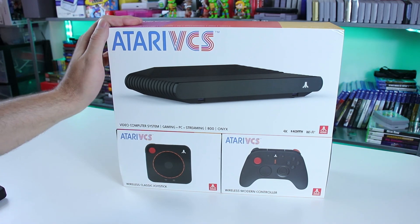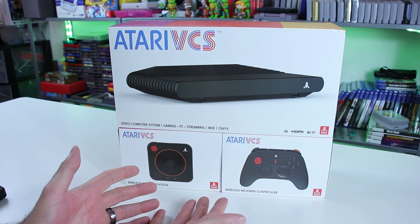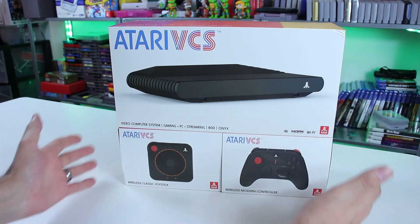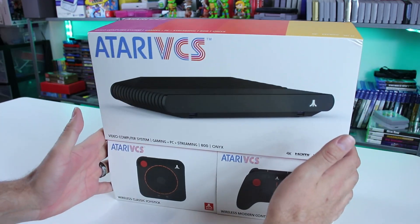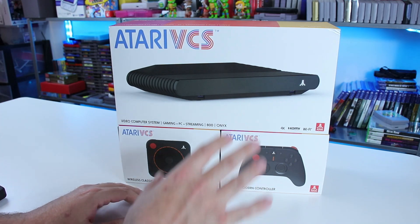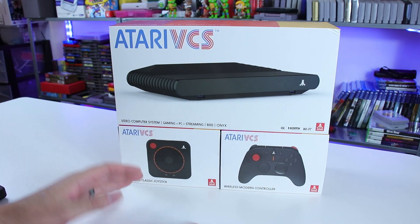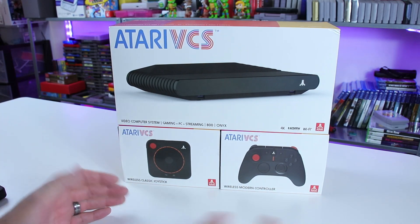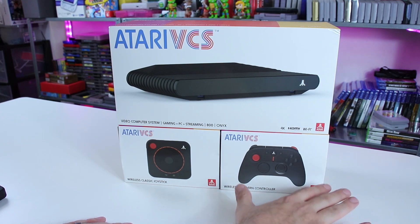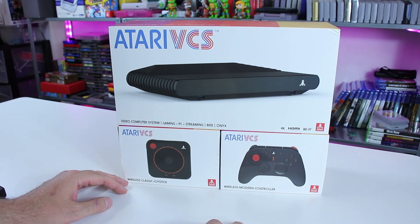I did not back this project. I did not have any intention of ordering these. What happened was I made a trade with somebody local who knows me — gave them a few things I didn't really care for that didn't cost me anything, and a little bit of cash on top of it. So it was a really good deal on my end, and screw it — we got to check this thing out.